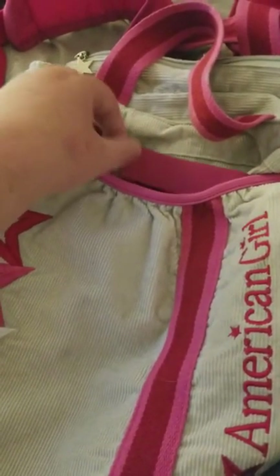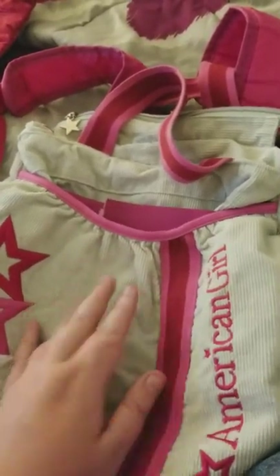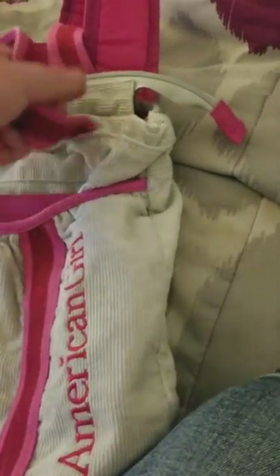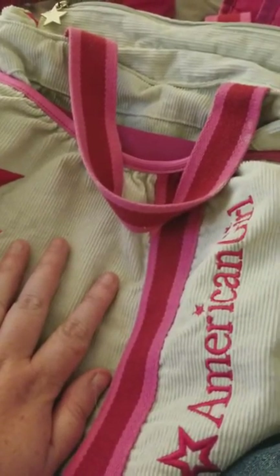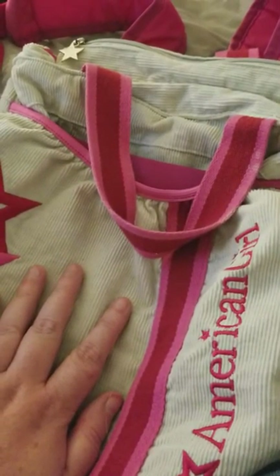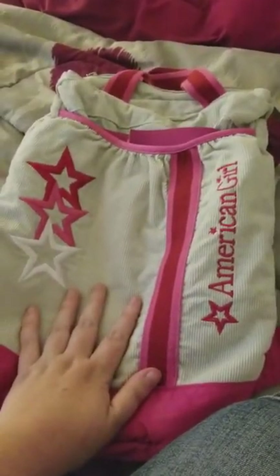This is a retired bag, and I had to modify it, but other than that it's pretty good. The really cool part is that you can put books and stuff in it, and the material is so much nicer than the Our Generation one. You can also adjust the straps. I like this one because the zipper opens and shuts well, and I got it off eBay.